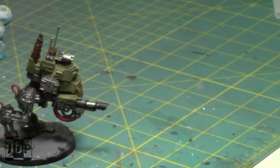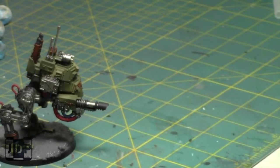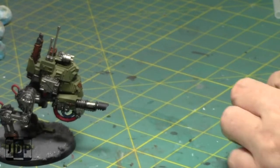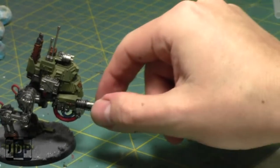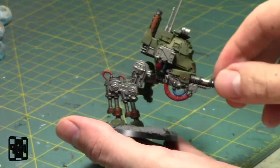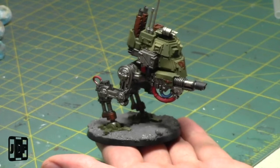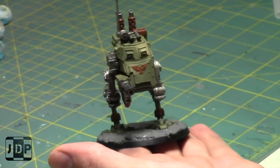Next week it's time to get to the final three of the Genestealer Cult models - get them done over the next few weeks, and then start the next painting project. I'm probably thinking Necrons next - could be Space Marines, but I'm thinking Necrons. Just build all my Necrons, get them all built, mass paint them, and enjoy.